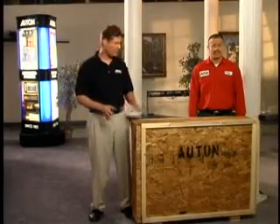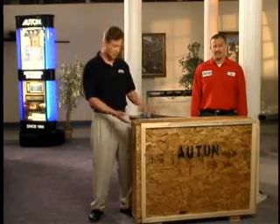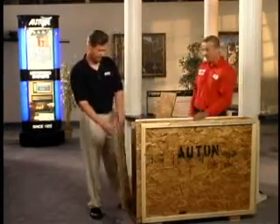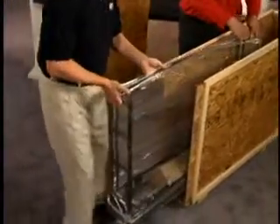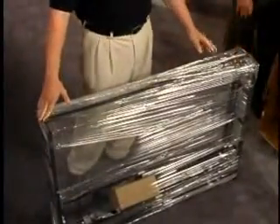Now we're ready for the installation. Your unit comes pre-assembled inside the packing crate, so all you need to do is remove the top, remove the side, then slide the unit out. Take care not to drop or jar the unit by hitting it against walls, ceilings, or framings.